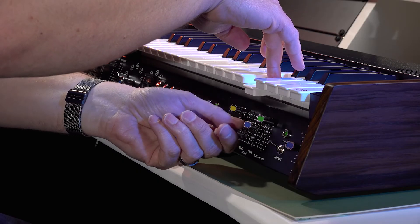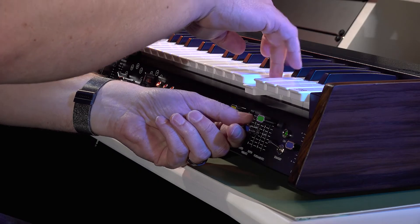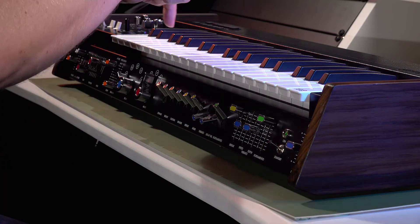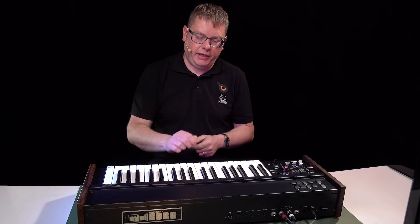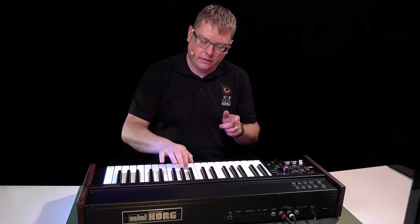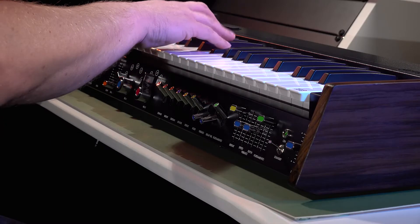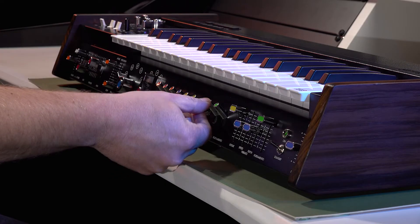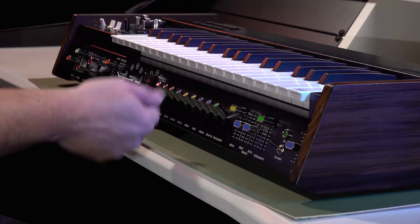That's the depth, that's the speed. You can also delay that vibrato so it comes in slightly after you've played the key. You can turn all of these effects off really easily with the switches.